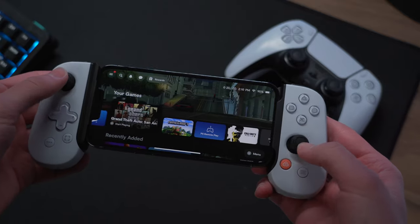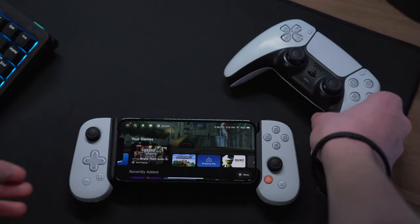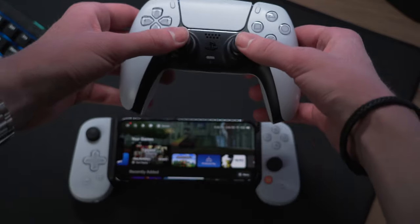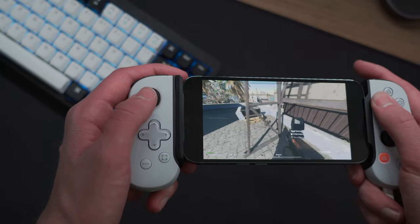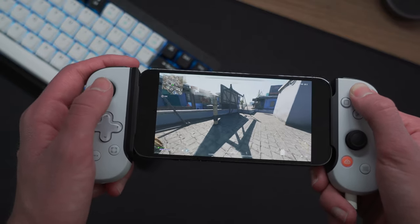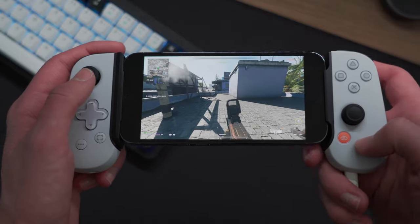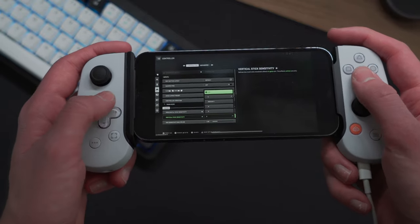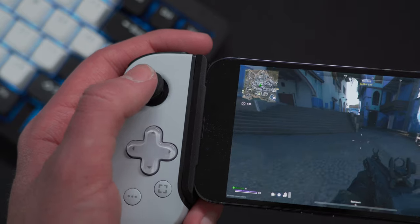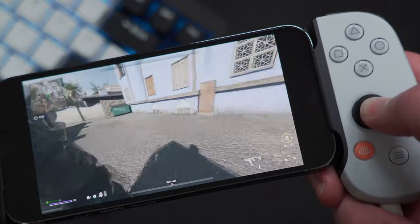Now, onto the joysticks — the first issue I have is that this is branded a PlayStation controller, yet the joystick configuration is still set up just like any other Xbox controller. For someone like me who has muscle memory from PS4 and PS5, it is a little annoying. The joysticks themselves are the same ones found on the original Backbone, and personally I found them way too small for my liking. I have average or maybe slightly above average sized hands and find they're just not that comfortable to use. Because of their size, they don't move around very far, and I feel I need to turn down the sensitivity to the lowest level for it to feel natural — otherwise I just turn way too fast. One upside though is the joysticks actually click, so you can use the L3 and R3 functions in games, which is something not seen on all mobile controllers.